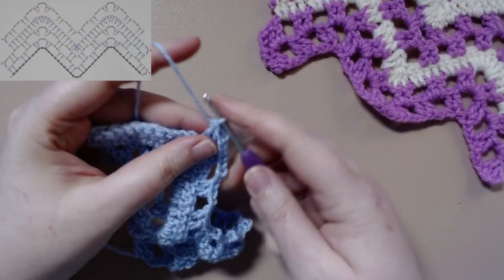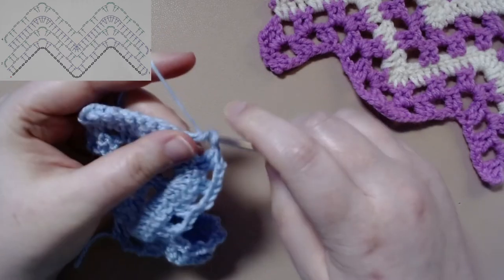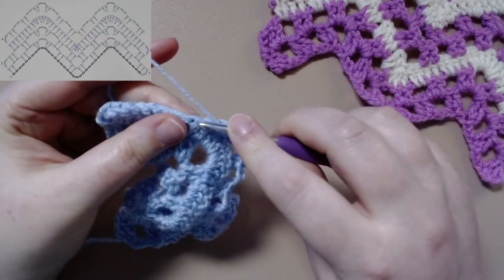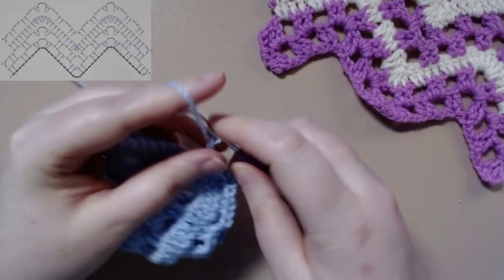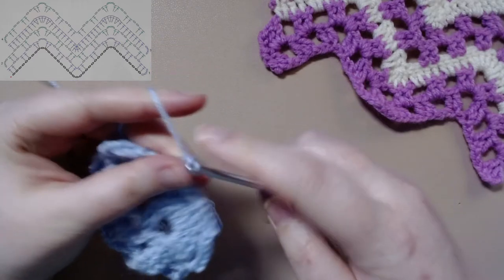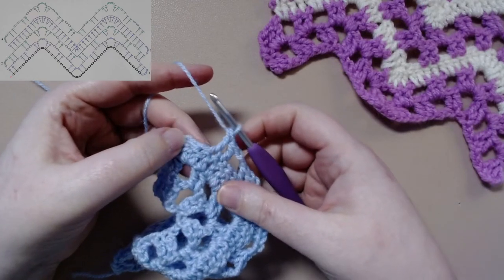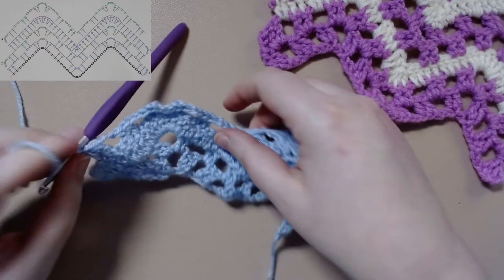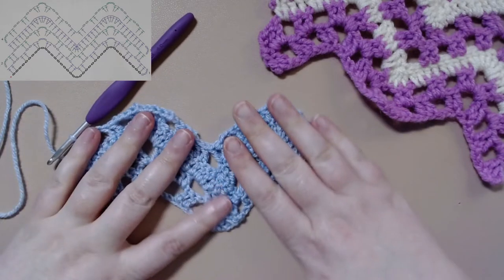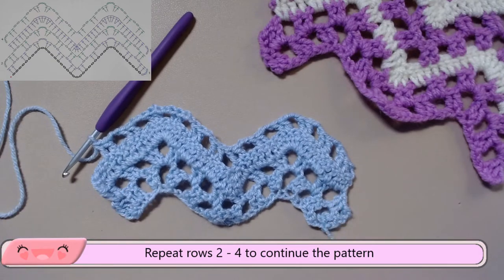Then we will chain two, skip two, and work two treble crochets in the next two stitches. Chaining two, skipping two, and working two treble crochets in the next two stitches. I know it feels weird to leave the end of the rows unfinished, but if you went down that far it would end up messing up the edging. So to continue this for your work, all you'd have to do is repeat rows two and four to continue your pattern of any size you would like.